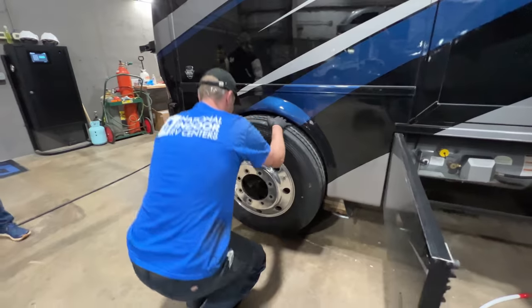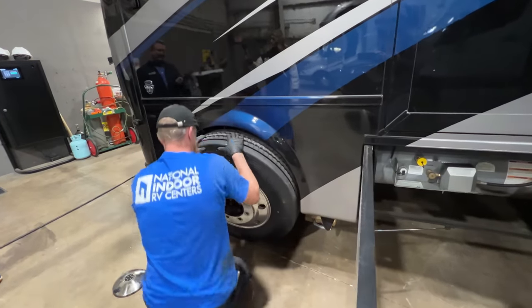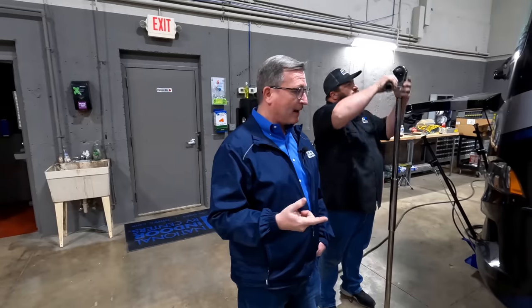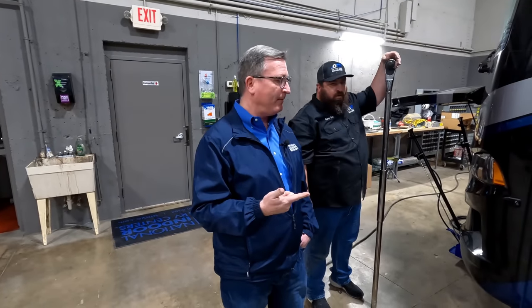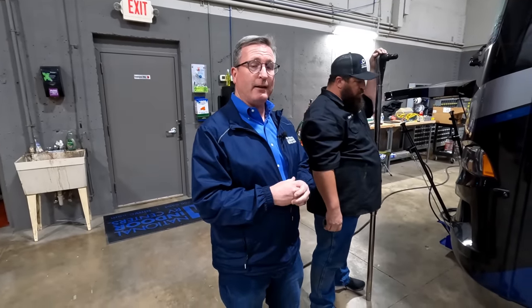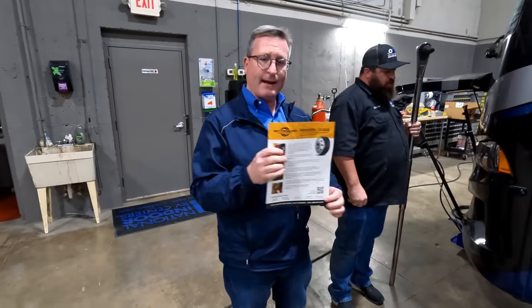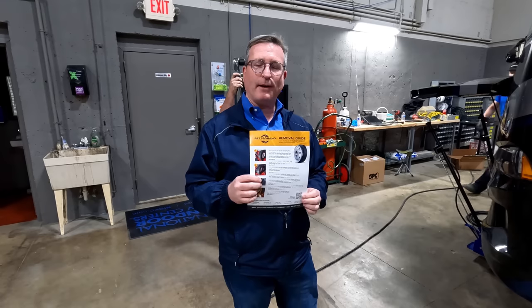The Retroband stickers have been placed on the rim so a commercial tire installer can identify that there is a run-flat system on the tire. Every person who gets a Retroband installation is given a set of instructions that tells a commercial installer how to remove the Retrobands — that's all we want them to do on the roadside. There are no special tools required. At the bottom of each uninstallation guide is a QR code with a three-minute video to show a commercial installer exactly how to take a Retroband out. The customer can keep that guide in the belly of their coach.